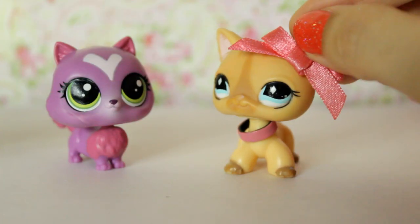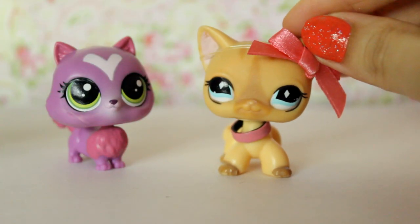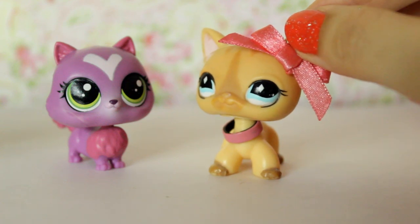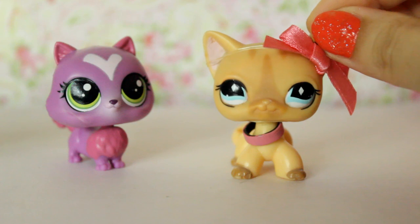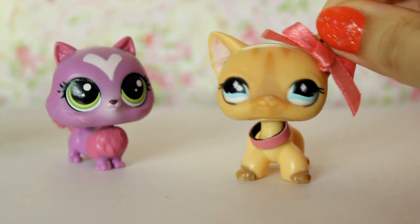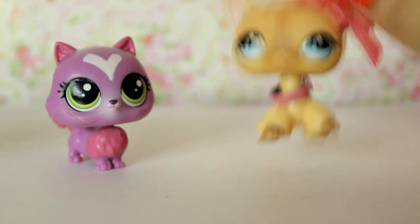But I guess that wraps it up for this review. Let me know in the comments below if you have her and what you think of her. Do you think she looks more like a dog or a cat? And do you prefer the older style LPS or the newer ones? Let me know. Don't forget to like, subscribe, and I'll see you guys next time. Bye guys!